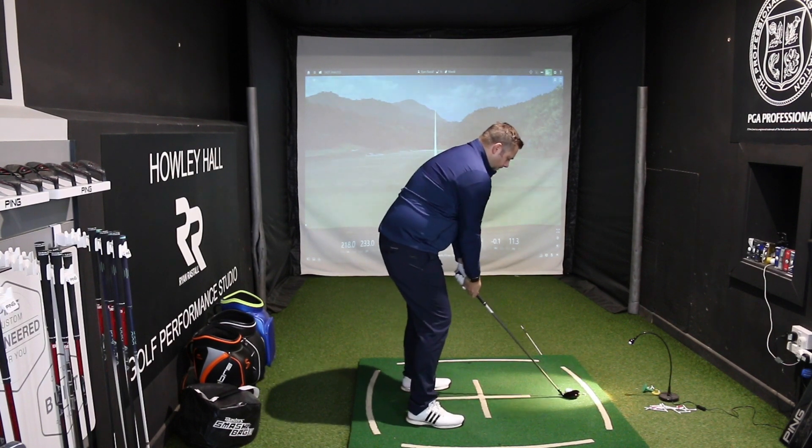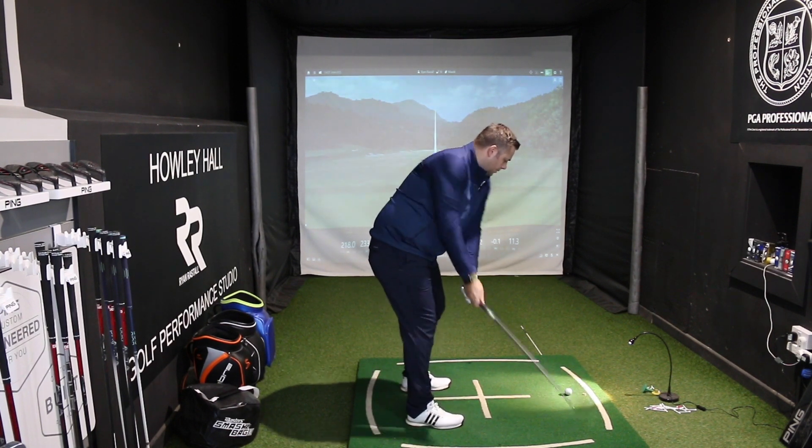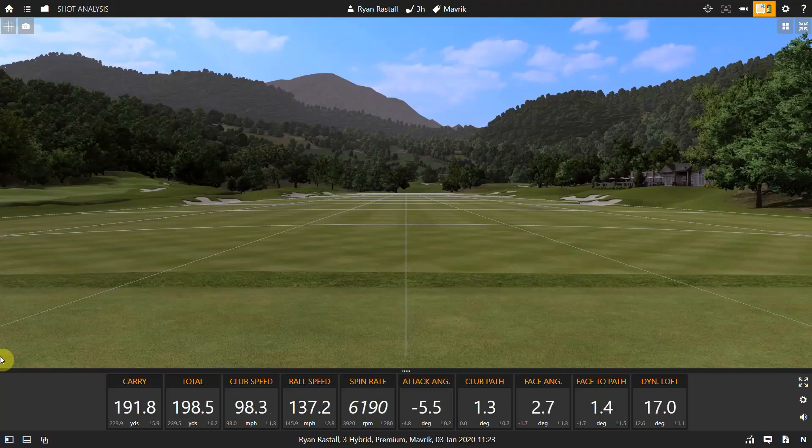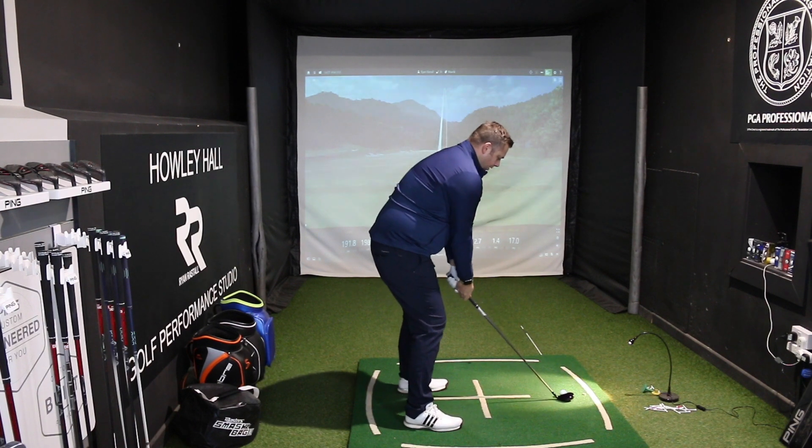Let's just hit one more. A bit of a push again, not a good strike. Ball speed has gone down slightly, but still decent.